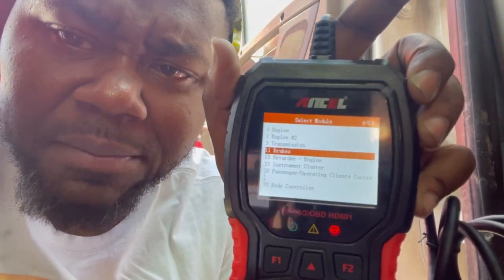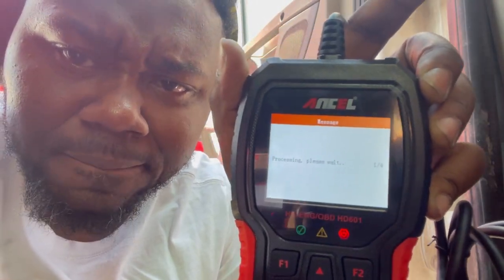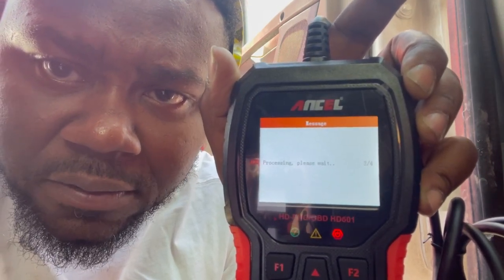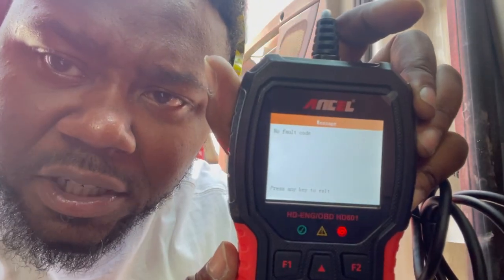Now we're going to exit back out and go to Fast Scan. Let's check something else — how about brakes? See how fast it's moving: two of four, three of four — boom! Read Current Codes: No Fault Codes. I do a pretty good job on my pre-trip and post-trip inspections, so I don't have anything wrong with my truck.